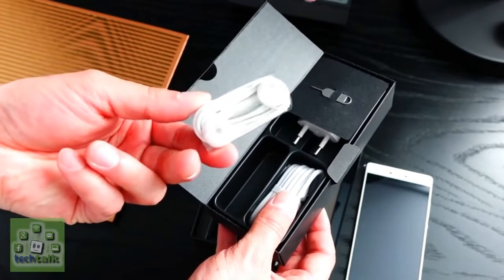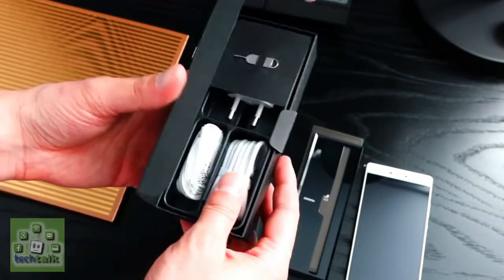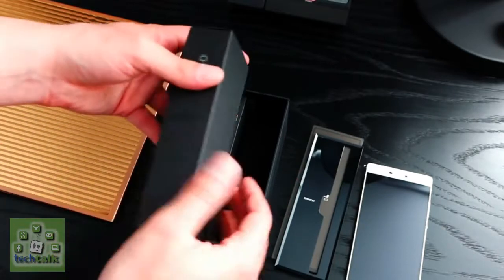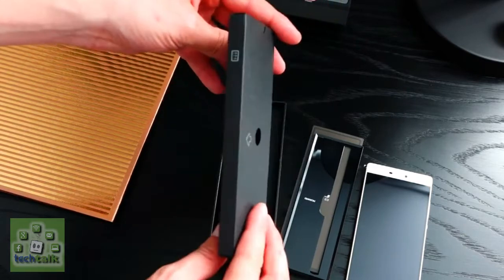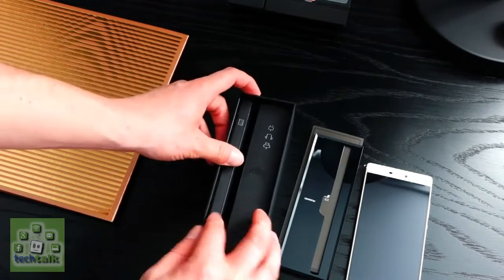You'd expect to see a physical home key or some touch navigation keys there, but Huawei doesn't deal in home buttons and has moved navigation on-screen, leaving a bar of blank space. This isn't unique to the P8 — plenty of handsets have additional space on the front — but it's surprising Huawei hasn't seen fit to even stick its logo there.